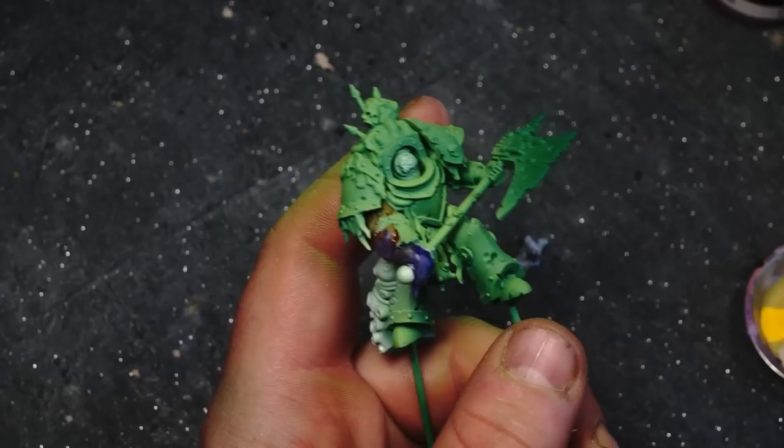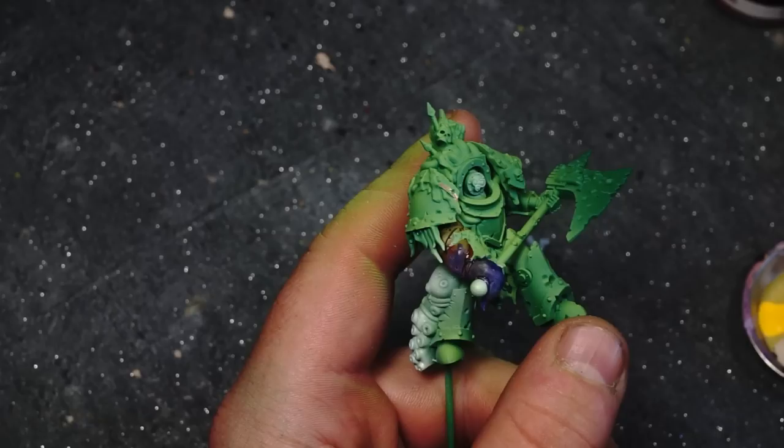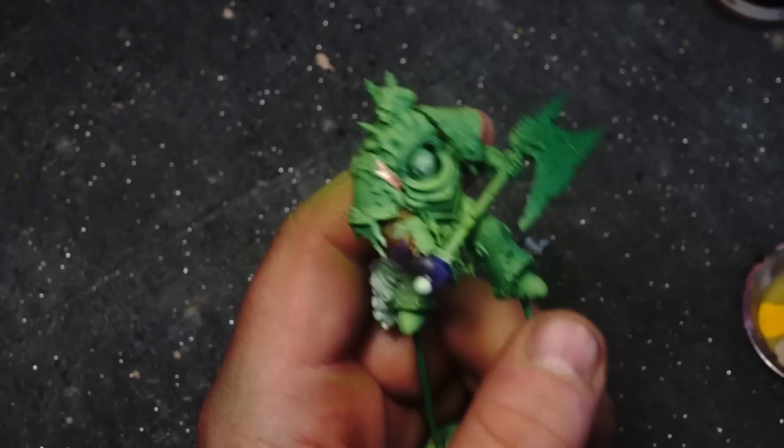To create a legion there's always going to be some trim painting. So next we are going to use Vallejo Metal Colour copper and we're going to start painting in the trim on the model while I decide what I'm doing with the tentacle.